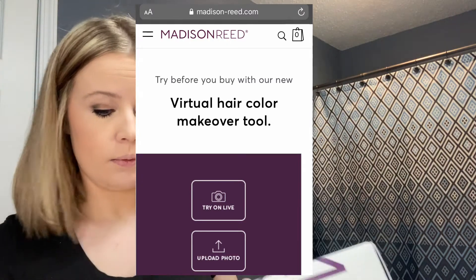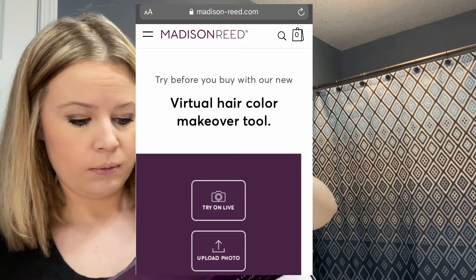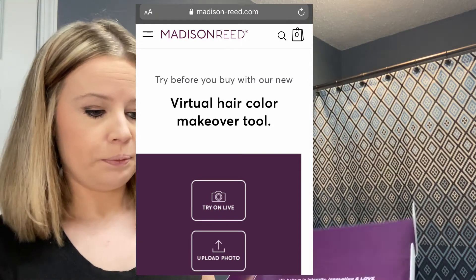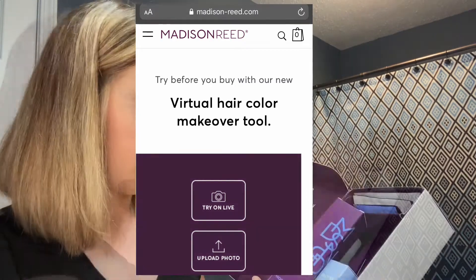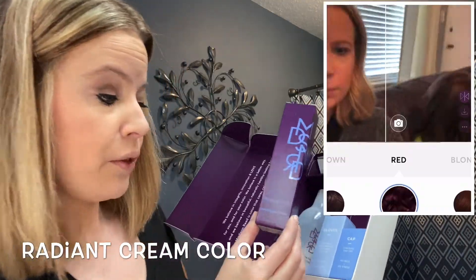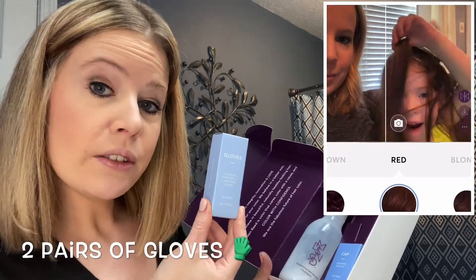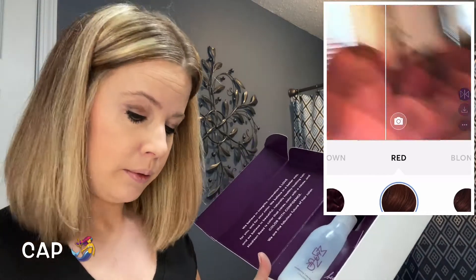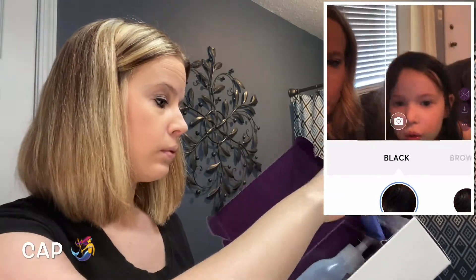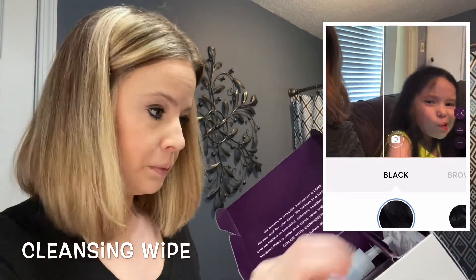Before I get into the contents of what's in the box, I want to ask: have you ever been unsure what color you want to dye your hair? If so, go check out this website — it's on Madison Reed. It has a virtual hair color makeover tool. It's really neat. My girl and I had a lot of fun trying on different colors; she loved looking like Princess Ariel. You can adjust the results to see halfway or all the way of what you would look like.